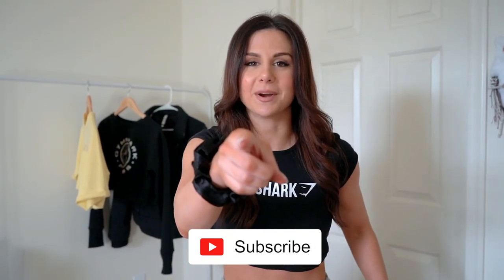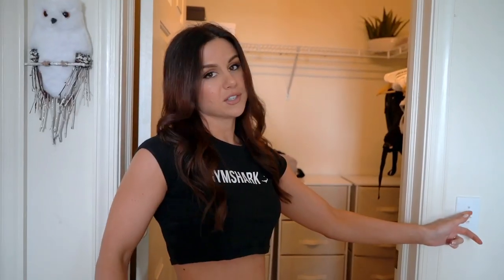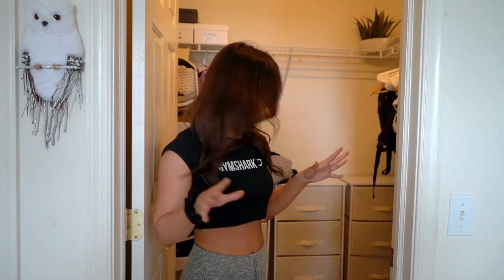First I want to show you how I store my Gymshark. I only really own activewear right now — I have barely any real clothing. I work online and in the fitness industry so all I need is activewear. Don't forget to hit that subscribe button if you're not already — new videos every single week. Here's my walk-in closet, nothing crazy, but I've designed it just for my prized possessions.